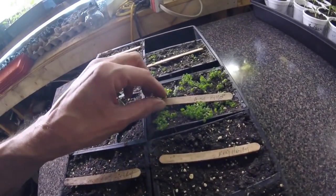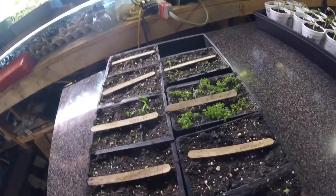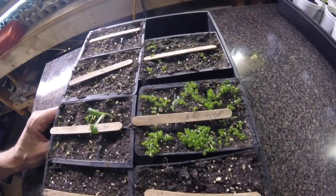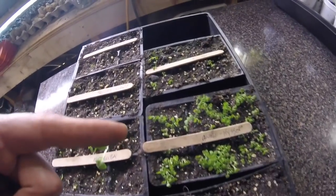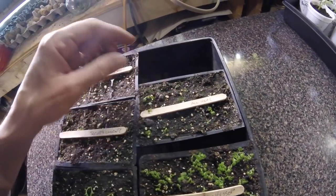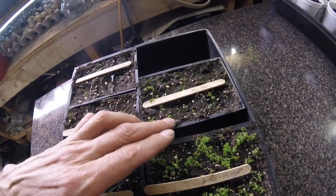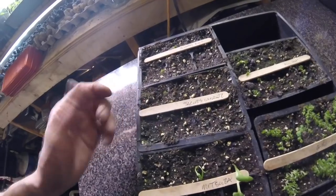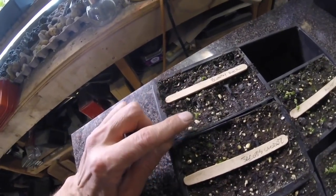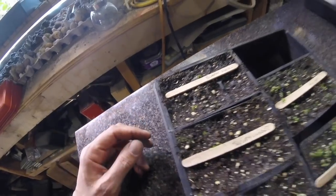Anise hyssop — I've never grown this before. I'm used to the medicinal herb seed company having brutal germination, like 10% or less on some things, but this really did well. Allheal is again a perennial medicinal herb that's good for congestion, coughs, and colds. Jacob's ladder is a vining-type plant — I haven't seen any life from that yet. I have a couple of bloody dock, which are also medicinal perennials — hopefully I can get those to a decent size.